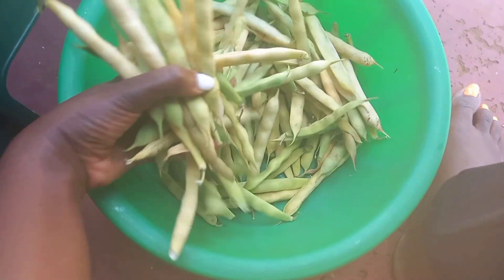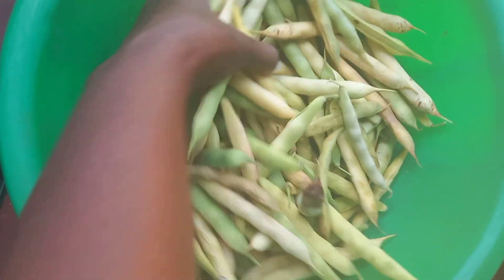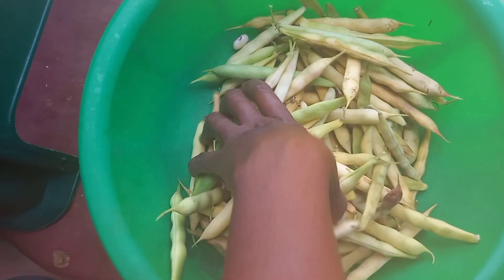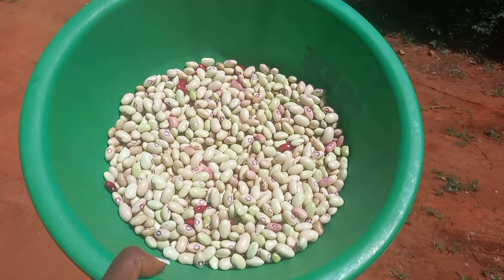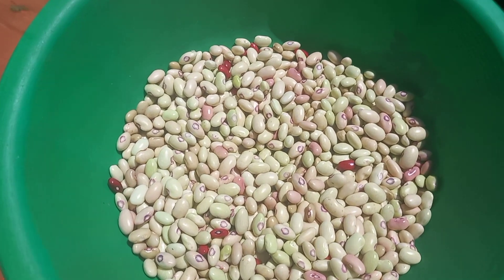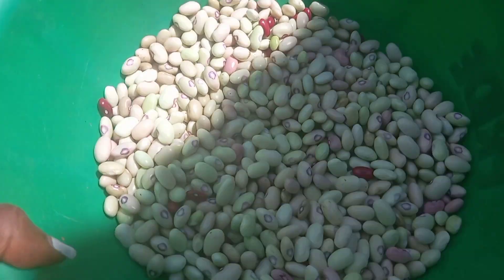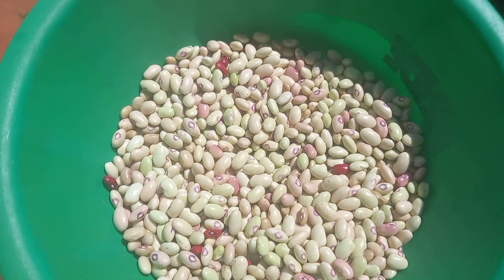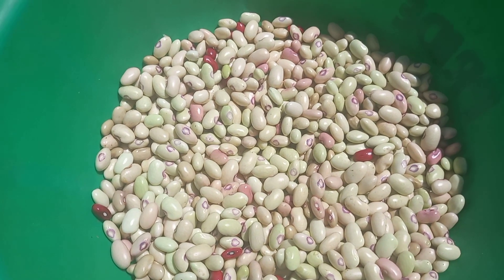I think I harvested excess beans, so I'll keep some aside because the ones I've removed are already enough. The next thing is to sort them out, remove anything I don't want, then head over to wash them and place them on fire.